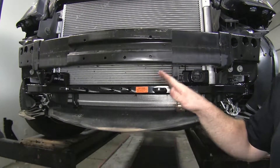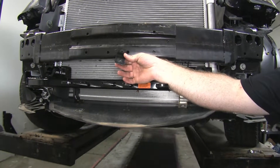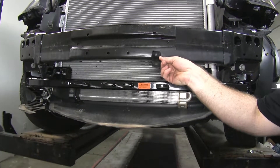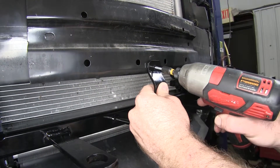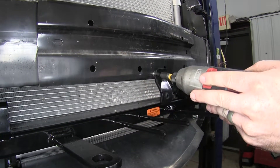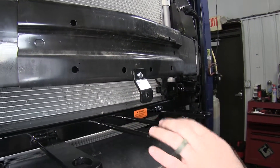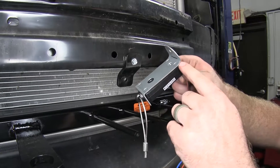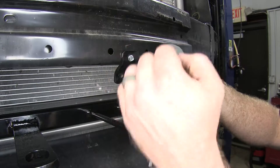At this point, if you've got a breakaway switch that you'll need to mount up for a supplemental braking system, now is a good time to do that. They give you a bracket and a self-tapping screw to put it wherever you'd like along the front of the bumper to make it easily accessible. I'm just going to put it right here, centering it right above where the wiring will come out. I took the bracket mounted to the breakaway switch and bent it so that it will match up and come straight out.